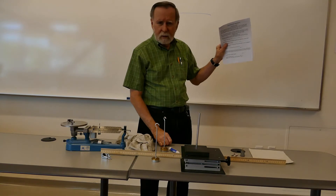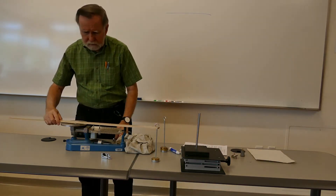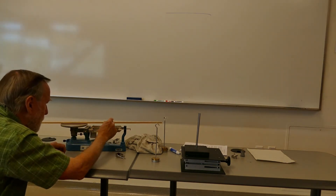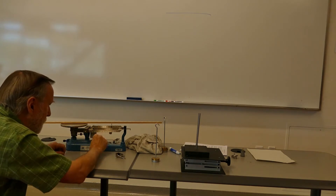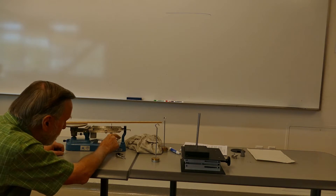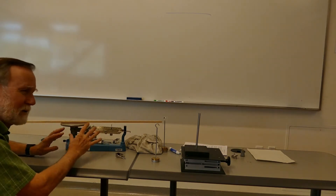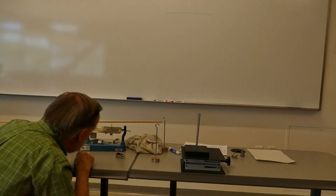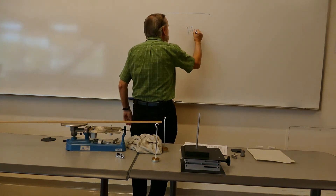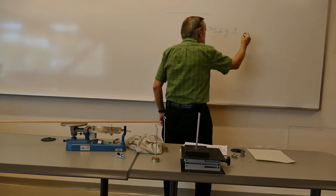Let's begin by following the instructions. Part 1, Procedure 1: find the weight of the meter stick. I'm going to measure its mass. Looks like it's going to be 75.55 grams. Mass of the meter stick is 75.55, and I'm going to round that off to 75.6 grams plus or minus 0.1 grams.